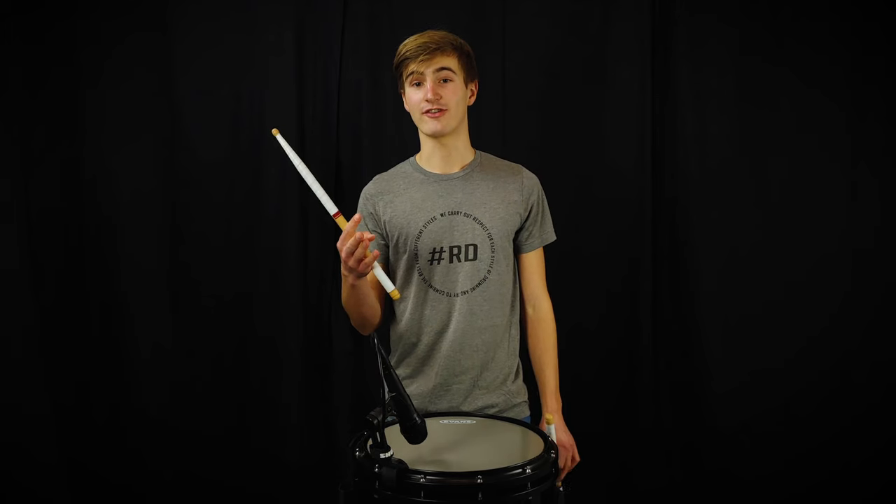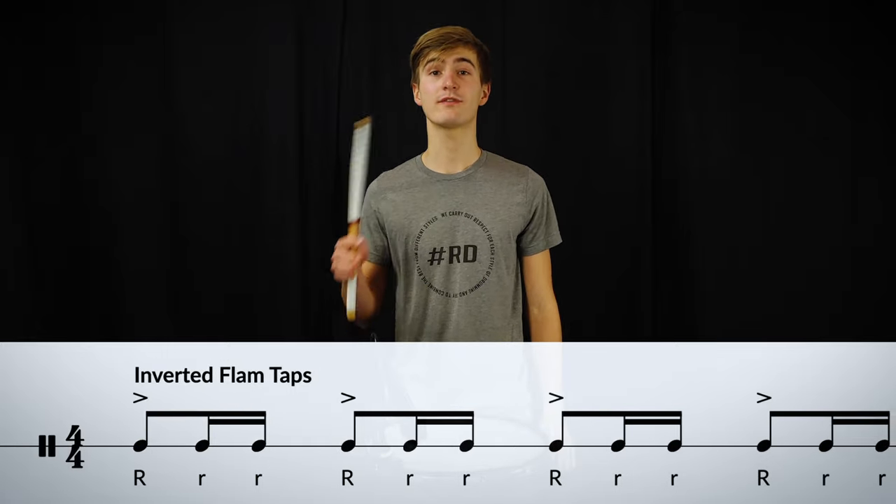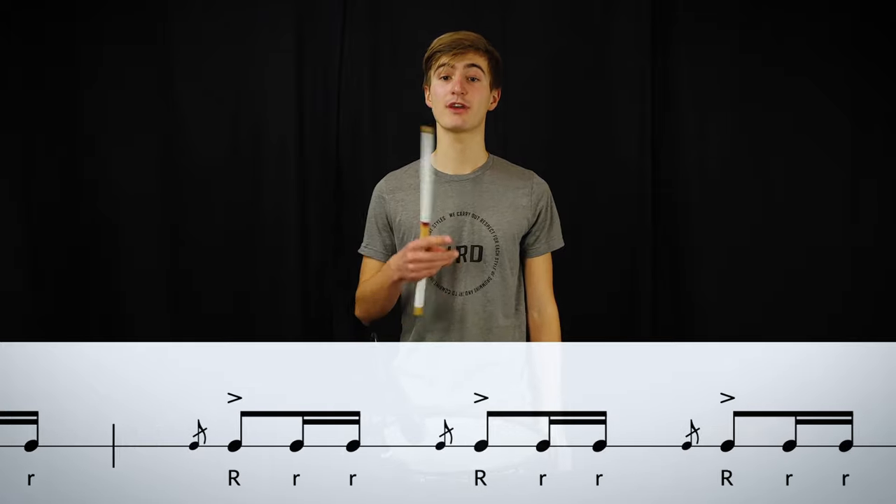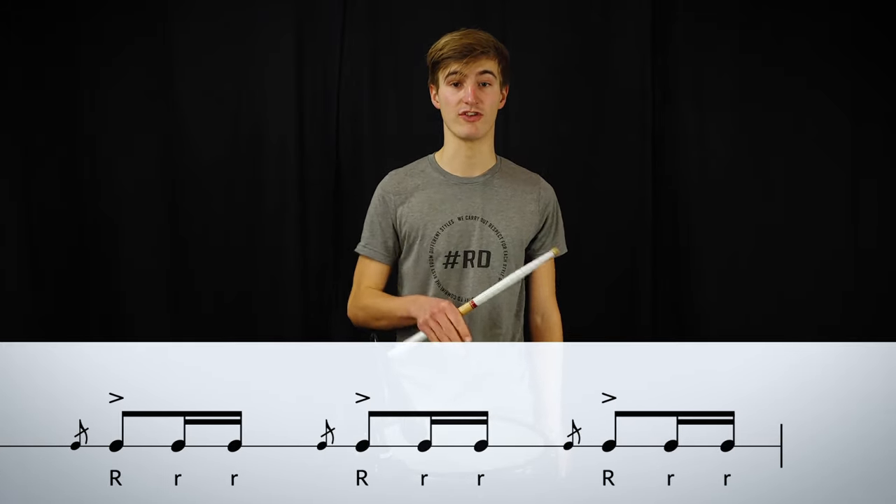The next exercise is exactly the inverted version of the previous exercise. That means that now you have to make sure that you play a crescendo and not a decrescendo.